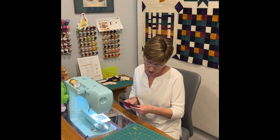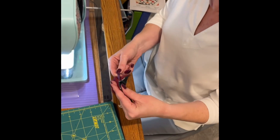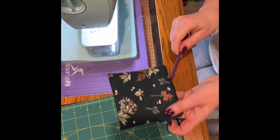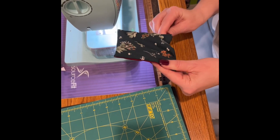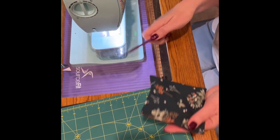Here I'm just using the purple tool again to get these corners as nice and pointy as possible. You don't have to be perfect but it does look sharper and crisper if you get those out. There are some nice corners there — I think that's good.